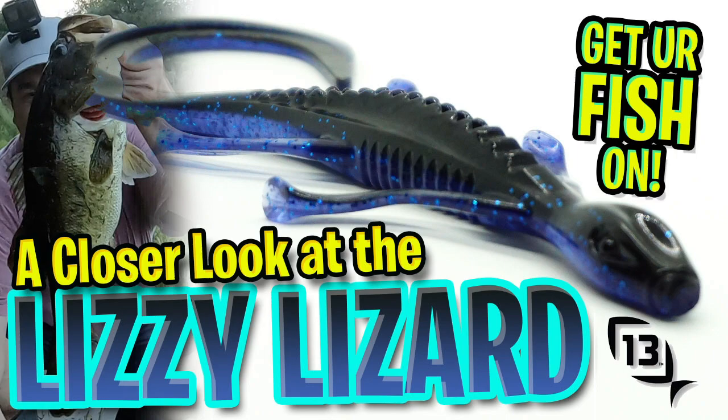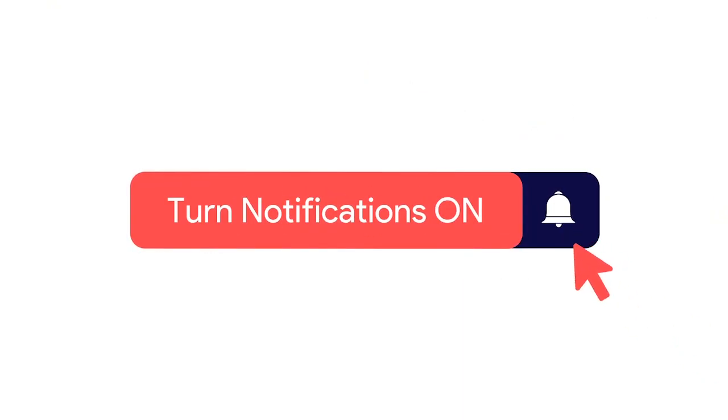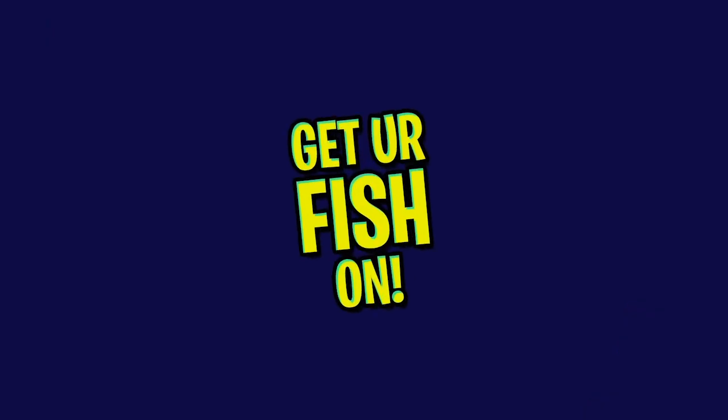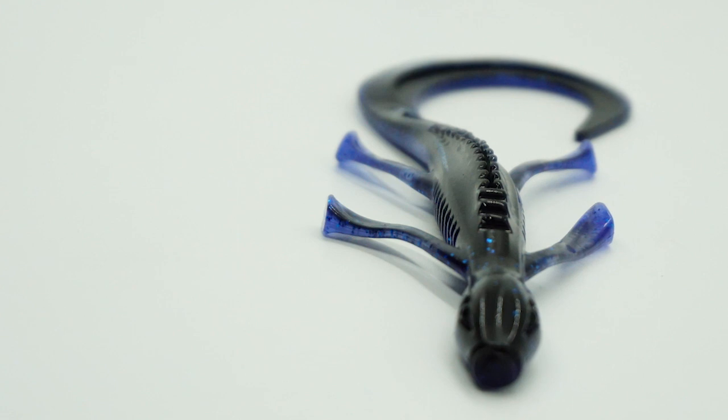Hey guys, welcome back to the channel, welcome back to the vlog. Today we're going to take a closer look at the 13 Fishing Lizzy Lizard. But before we get started, make sure you click that subscribe button, like, comment, and click the notification bell so you know when the next video drops.